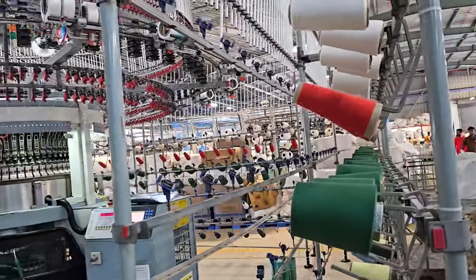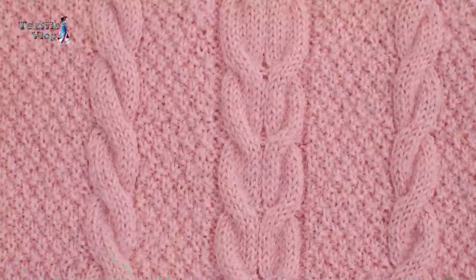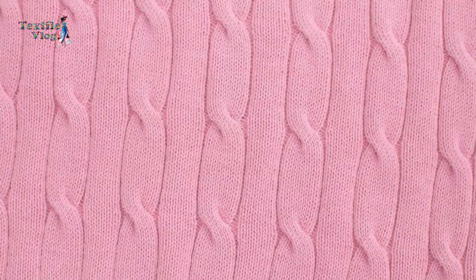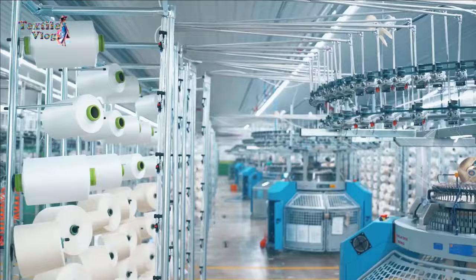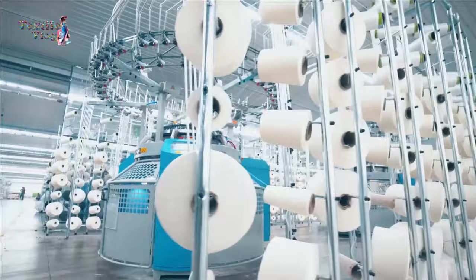The circular knitting process is very popular for its efficiency, ability to create complex designs, and suitability for various types of knit fabrics. Join us as we explore the mesmerizing process of manufacturing knitted fabric with circular knitting machines. Welcome to Textile Vlog. Stay with us and enrich your textile knowledge.